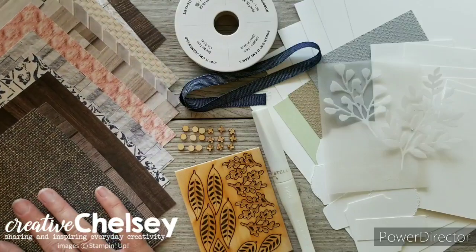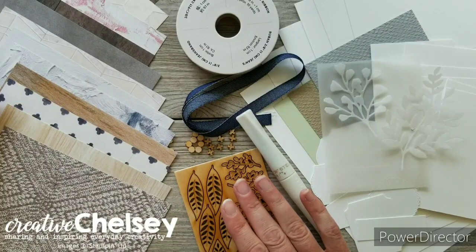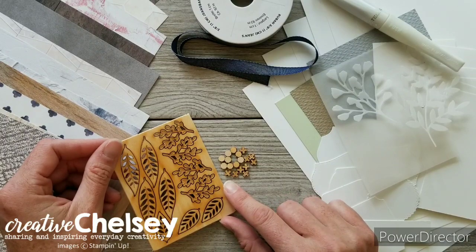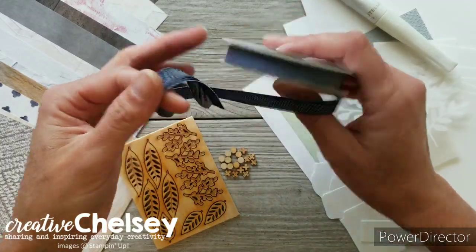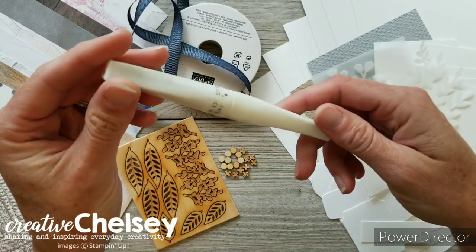This is one side of the design, and then this is the other side of that paper. You will also receive a third of a package of In Good Taste wooden elements, a full roll of denim ribbon, and a brand new Wink of Stella glitter brush.